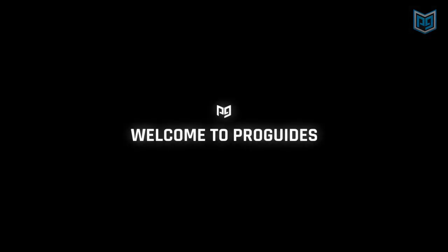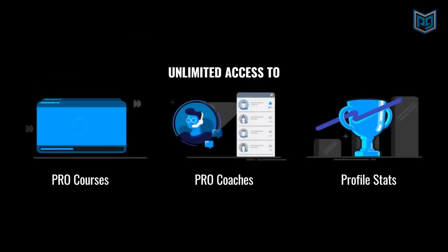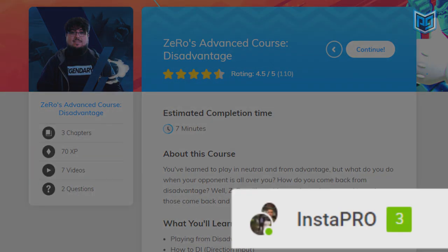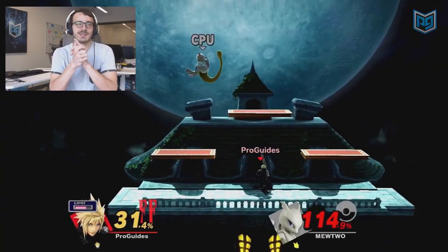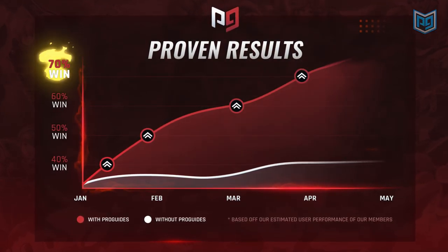We hope this guide helps shed some light on one of Ultimate's greatest and toughest techniques, and we're confident that you'll have it down in no time. For more help on Smash Ultimate, check out the rest of our guides on ProGuys.com, and drop a subscribe to our YouTube channel and enable notifications so you'll know when our newest videos launch.